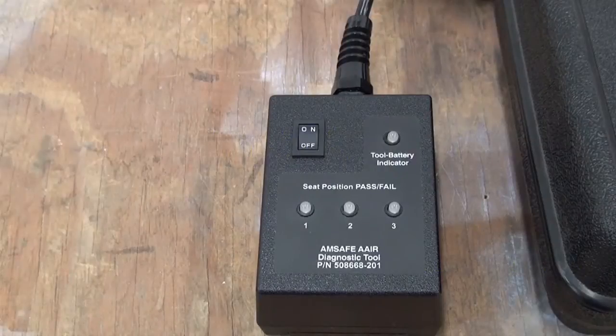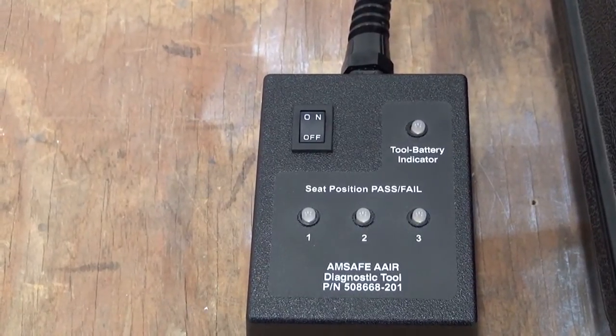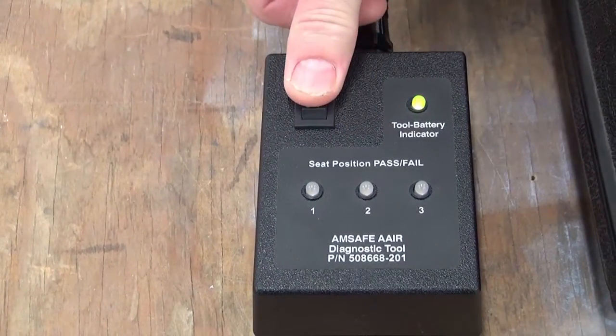Before the V23 System Diagnostic Tool is connected to the airplane, do the steps that follow. Set the SDT ON-OFF switch to the ON position. Look at the tool battery indicator LED light. If the light is green, the battery condition is satisfactory. If the LED light is red, replace the 9-volt battery on the back of the SDT.